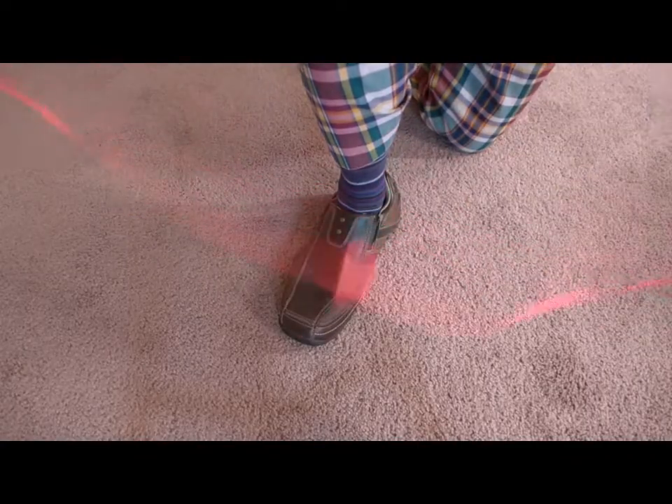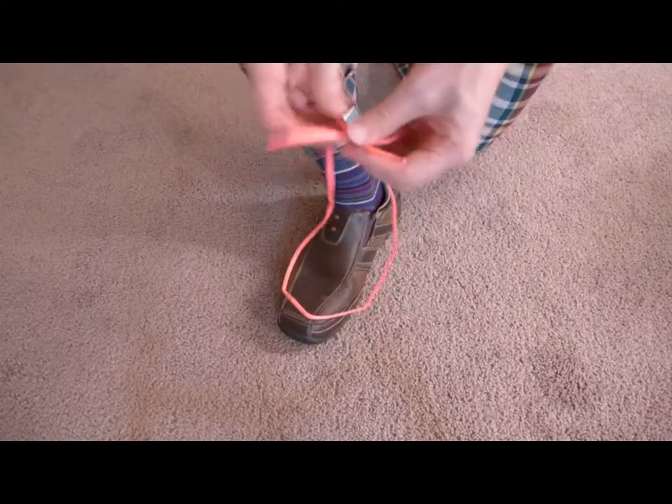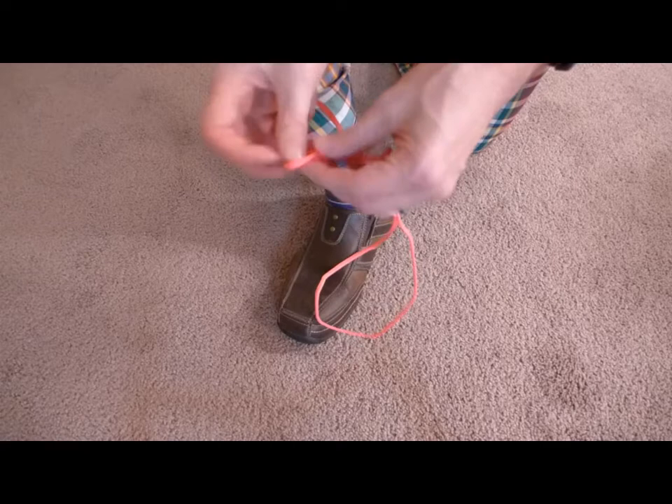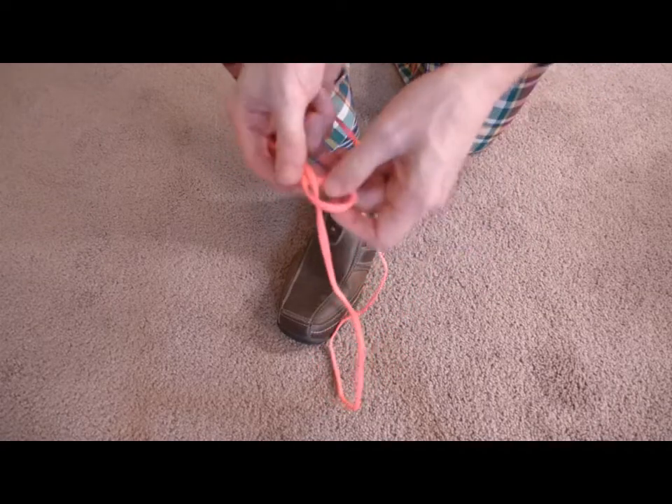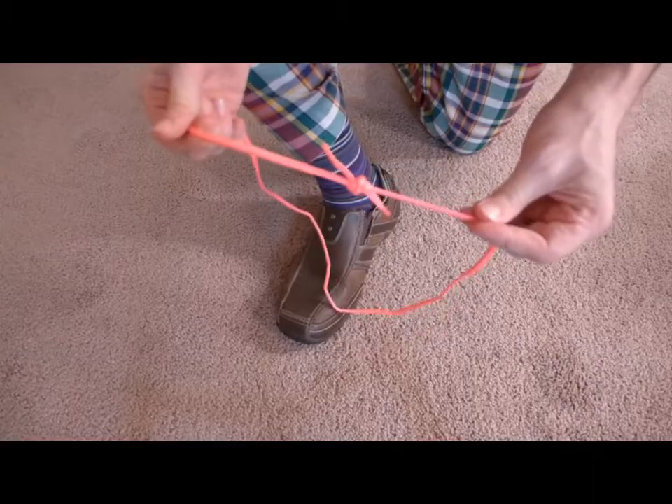Here's what I came up with. You take a shoelace — this one's 45 inches, but a longer one or shorter one should work too. Tie the ends together. Here I'm using a fisherman's bend, but a square knot would work just as well.